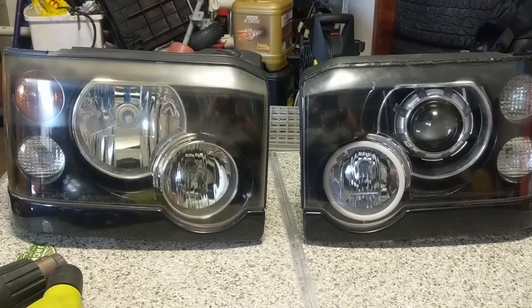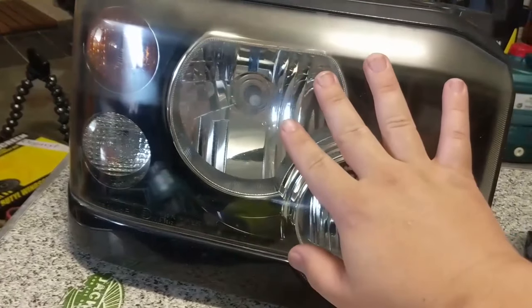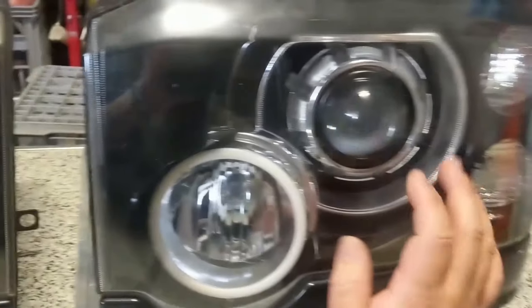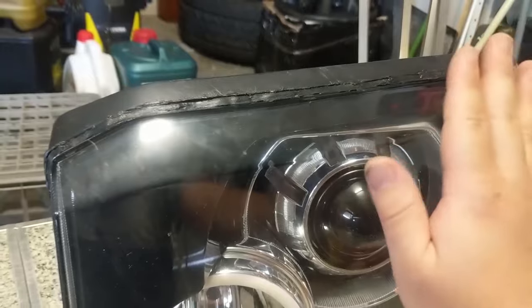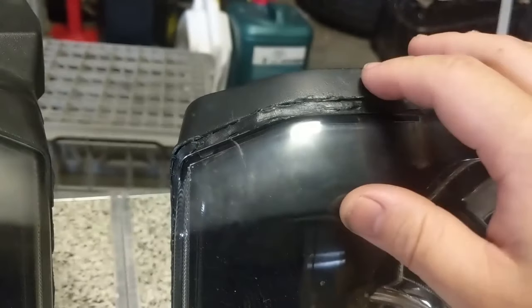Before we get started, I just want to mention one thing: the D2 headlights — the depth of the reflector housing isn't as deep as other cars. So when you put a projector in, the projector obviously sticks out a fair bit. The projector on this one isn't hitting the lens just yet, but because of how much it sticks out, I wasn't able to put the lens back into its housing properly. I've got some window sealant running across it just to try and make it look a little bit better, but you can tell it flashes against the body on one side and not the other.